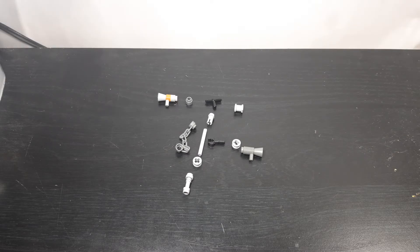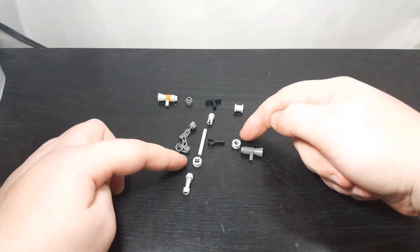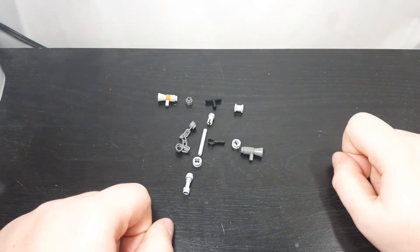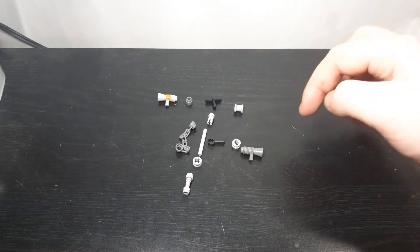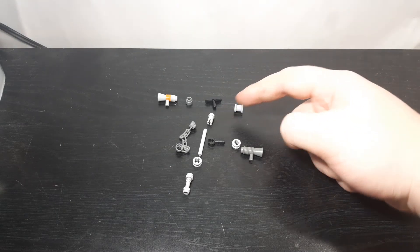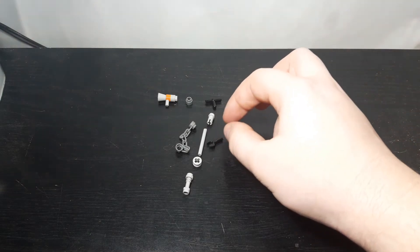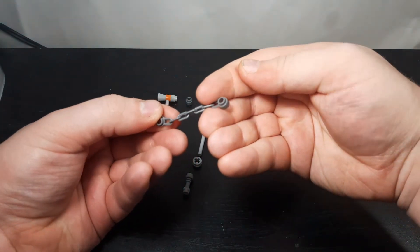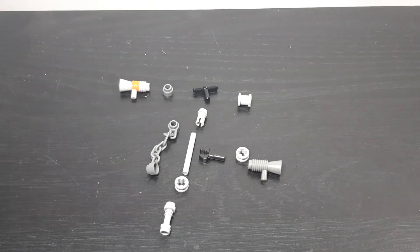These are the parts you're going to need to build Siren Head's head: two megaphone pieces, two half stoppers, one full stopper, one regular-size lightsaber bar piece, one lightsaber hilt, one T-joint, one gray half pin, one claw piece with a small bar coming off it, and one chain of a specific length. This part is a little complicated, but I'm going to try to break it down in the most simple way I can, step by step.